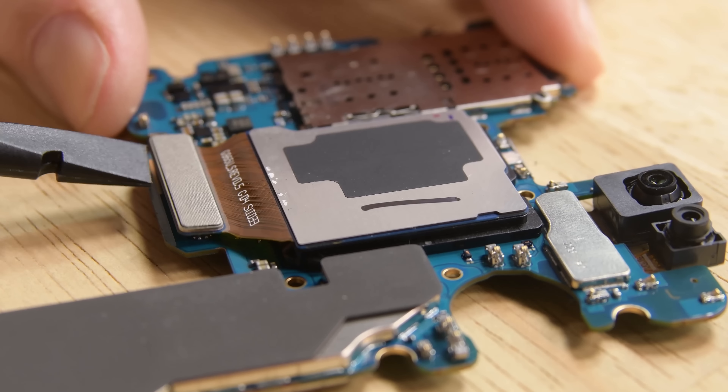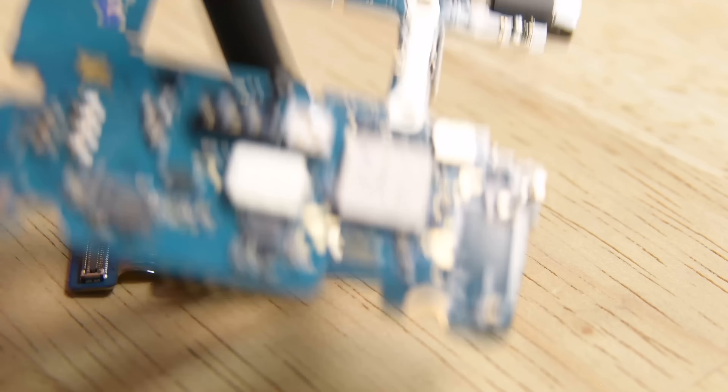With your spudger, disconnect the rear camera from the motherboard and use your finger to push it through to release it from the board.